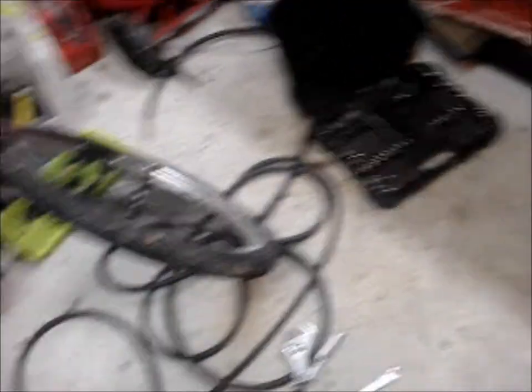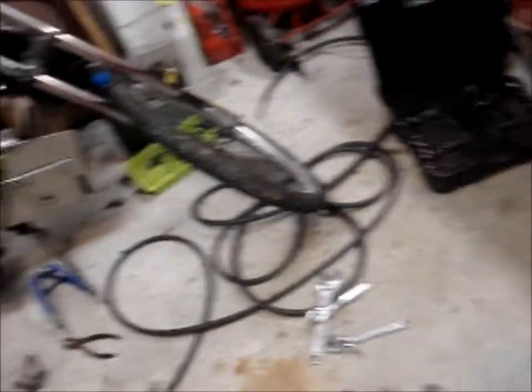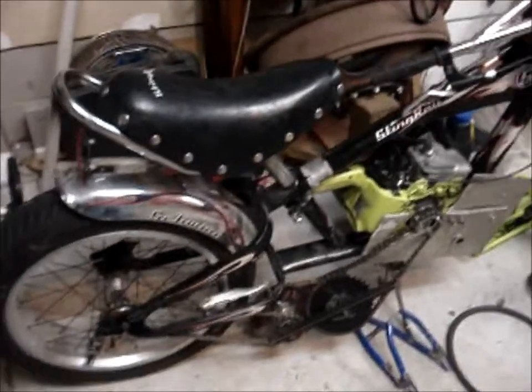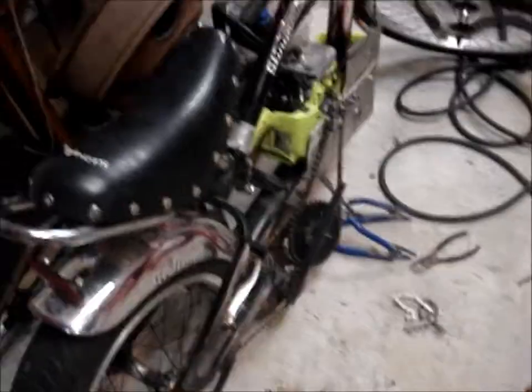I needed something to use as a bearing set, so I got the front wheel. I have probably two dozen or so bicycle wheels — little 16 inch kids bike wheels. They're a little on the small side, but you can still use them for a project. Basically what I did is, these were front wheels and they were all bent on the rims, but the hub was fine. I just cut the spokes.